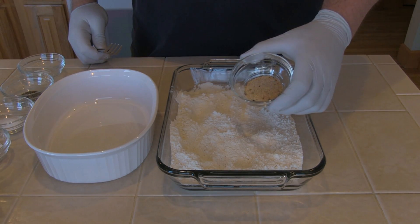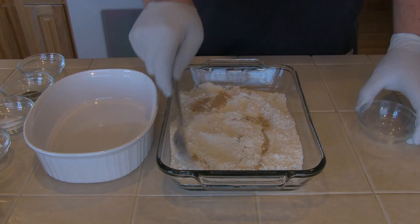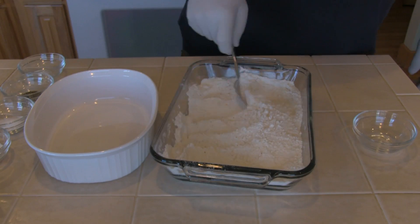We're going to get started mixing the flour mix. I've got two cups of all-purpose flour and I'm going to mix in two teaspoons of Johnny's seasoning. Mix it thoroughly.